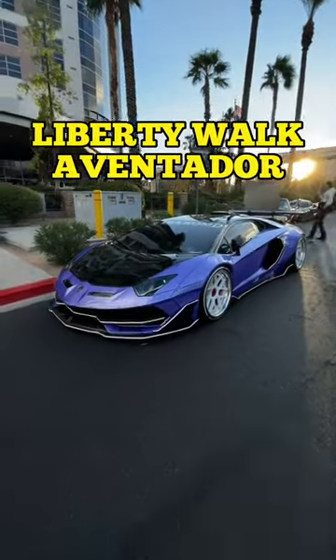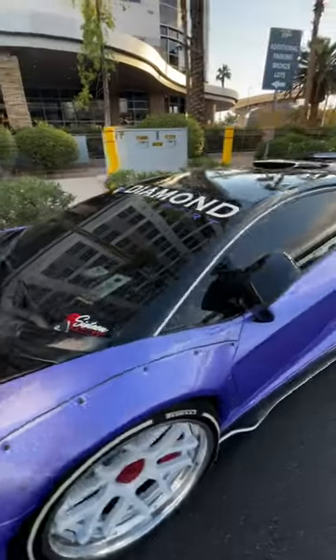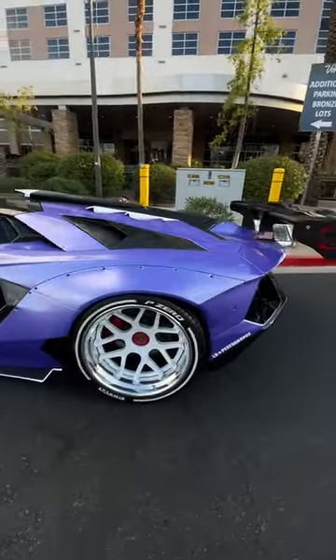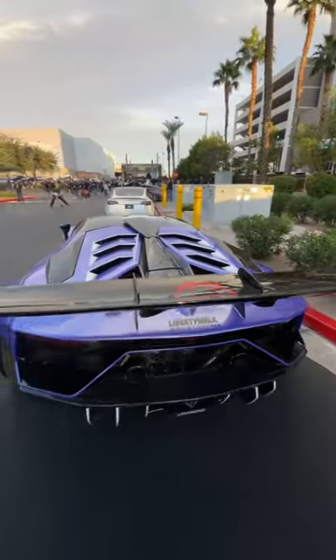Aventadors are already super wide, but check this out. This is a Liberty Walk wide body Aventador with an SVJ body kit. This is absolutely incredible. I love the white wheel and purple color contrast. It's got this massive wing, and just look at how wide this is. I mean, the girth.